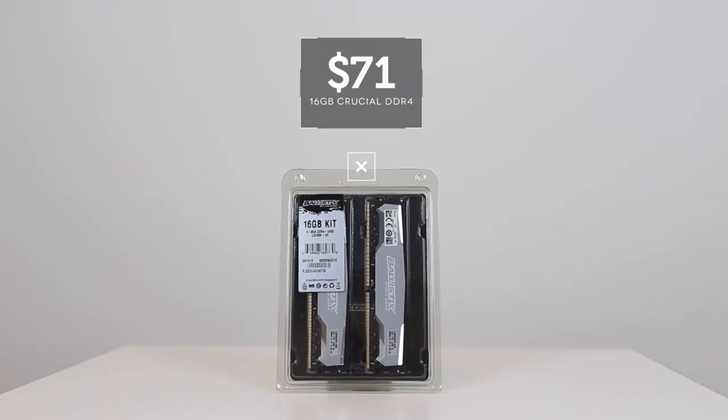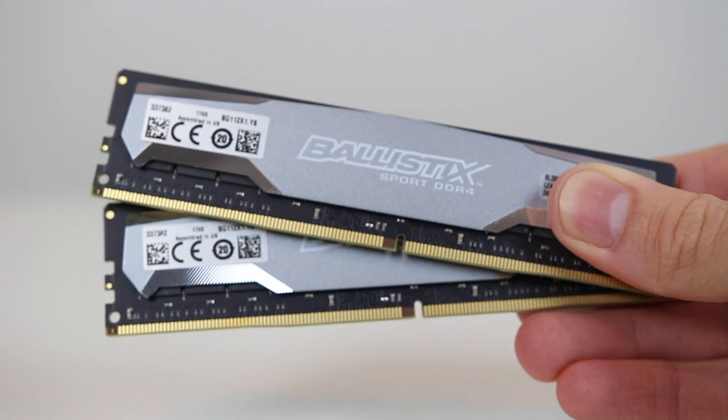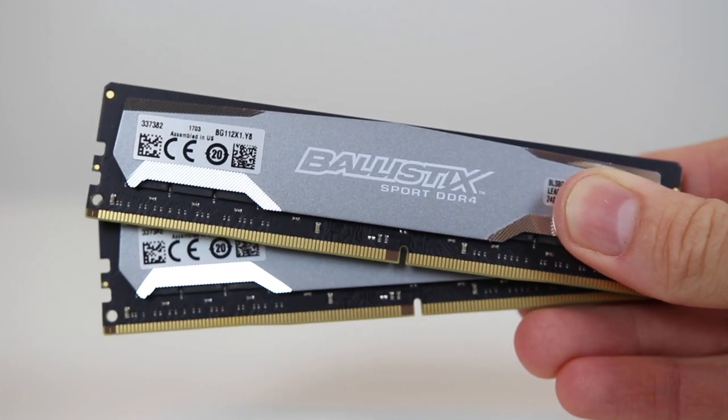Next we have the memory. I purchased a 16GB kit of Crucial Ballistix Sport DDR4 2400 RAM. 8GB is plenty for a budget build like this, but I bought this kit earlier in the year before RAM prices doubled in value.